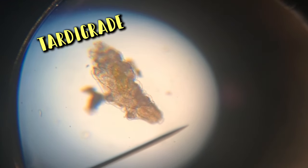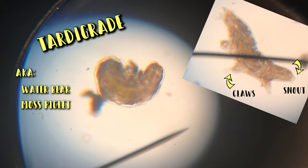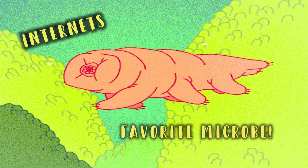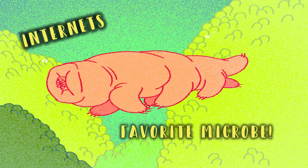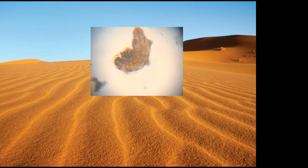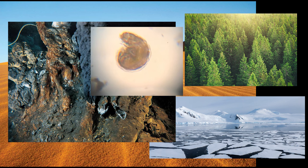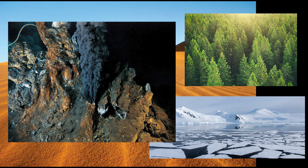It's a tardigrade! Also known as water bears or moss piglets, they look like little bears with their claws and snout and walk like them too. They're the internet's favorite microbe, and for good reason — they have been found all over the world from hot deserts to under layers of solid ice in the Arctic, in forests, and even near superheated vents at the bottom of the ocean.